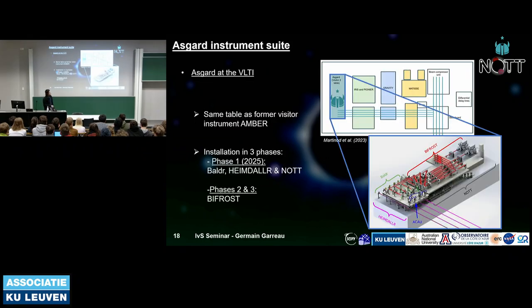This slide shows the lab where ASGARD will be installed and the optomechanical design for the whole instrument. BIFROST is taking a lot of space, and KNOT is the tiny component underneath the table.